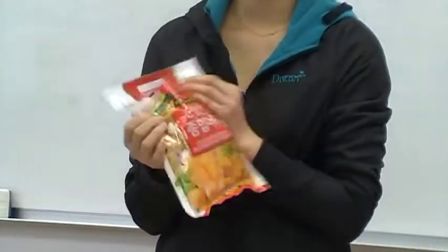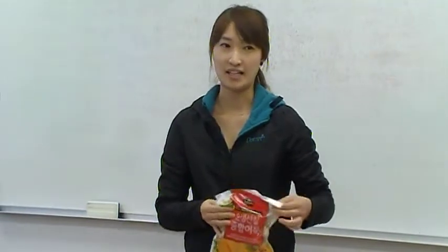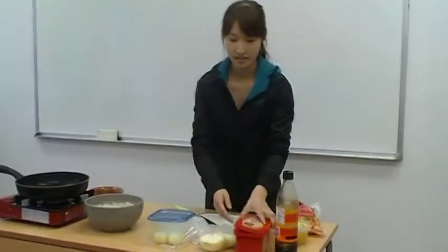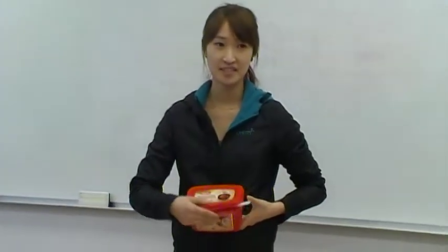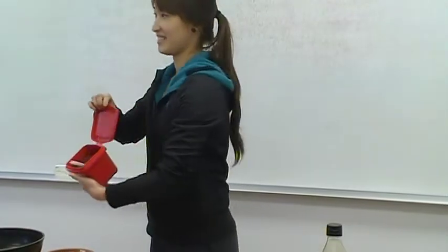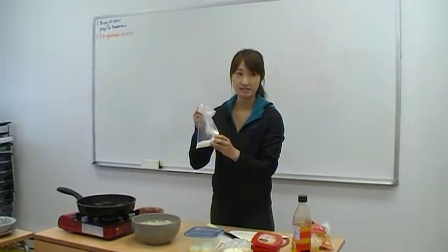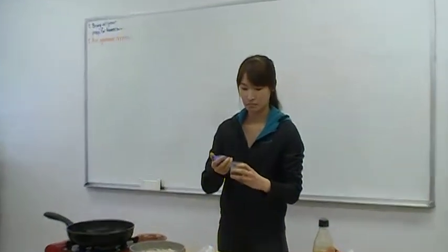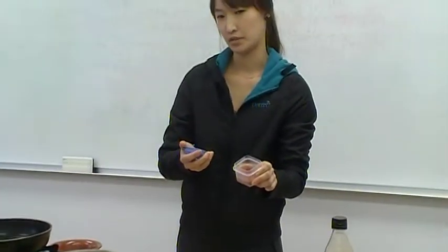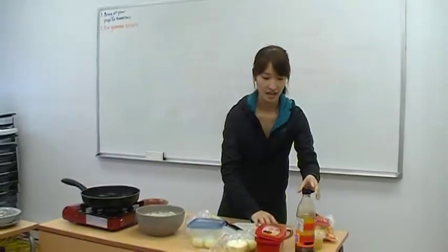Fish cakes — I bought this at a Korean market. You can get them at any grocery store. Red pepper paste, this one — it's spicy. Sugar. Red pepper, green red pepper, and soy sauce.